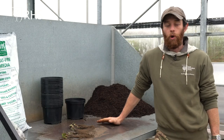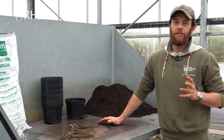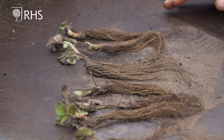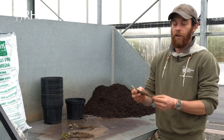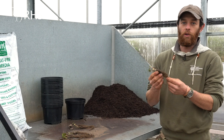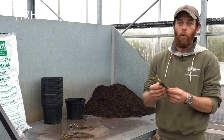Now we're in the dormant season, it's a fantastic time to be planting all fruit plants because the plants are not actively growing and therefore they can be sent through mail order as bare root plants. Bare root means that they come not in a pot and with no soil or compost around them, so you can get lots delivered in a very small parcel.